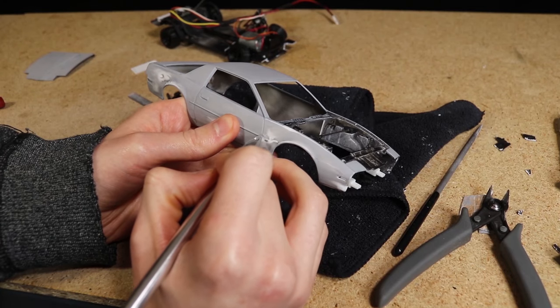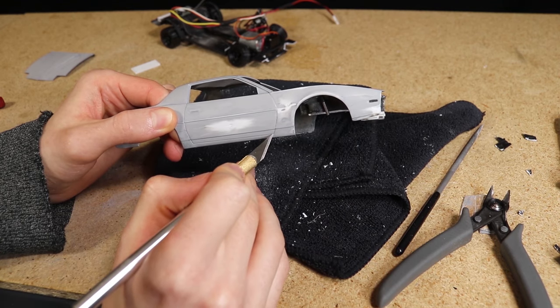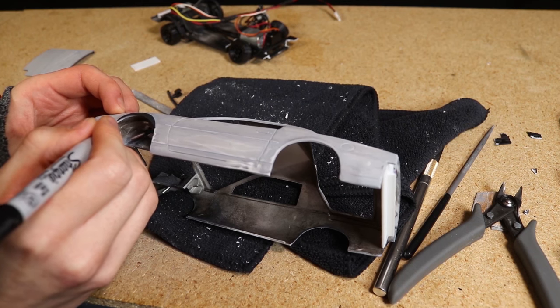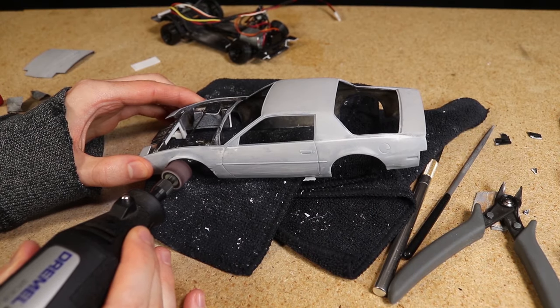I used the backside of the blade to deepen some of the panel lines. I then positioned each fender flare, marked its position, and used a rotary tool to remove some material from the upper part of each wheel arch.